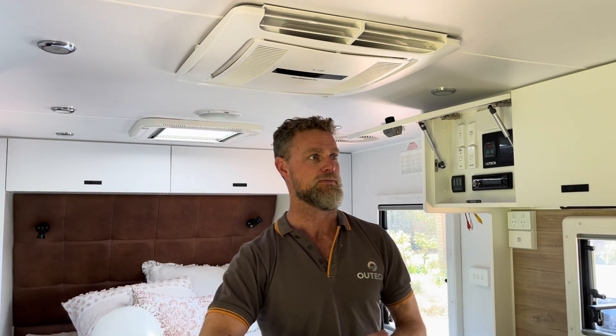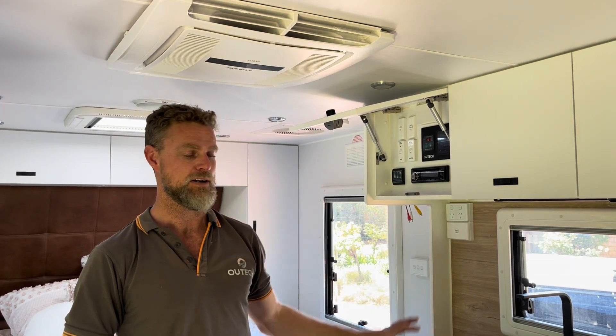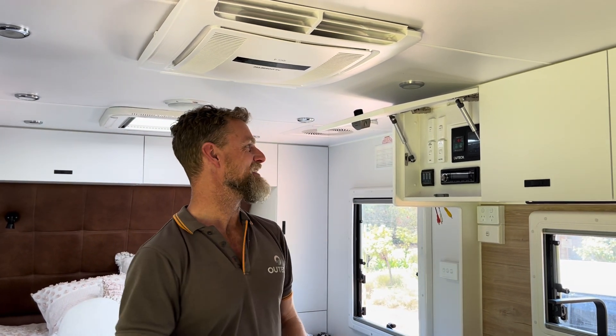What we were asked to do by the owner is give them a system where they could comfortably run 240-volt appliances, sometimes run their air conditioner, generally run kitchen appliances, and the usual beauty products you might want to use when you're camping.